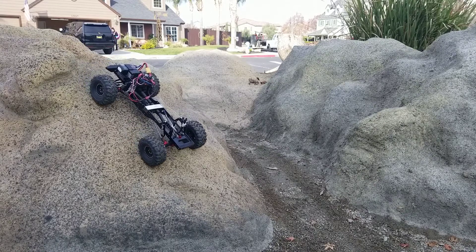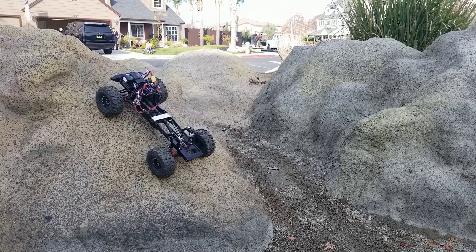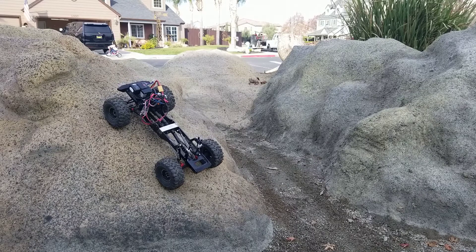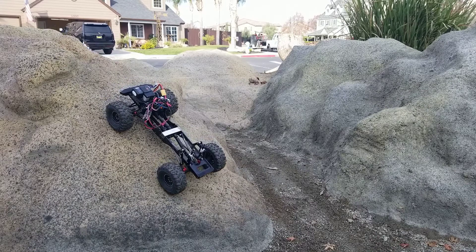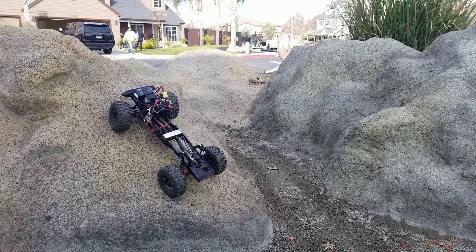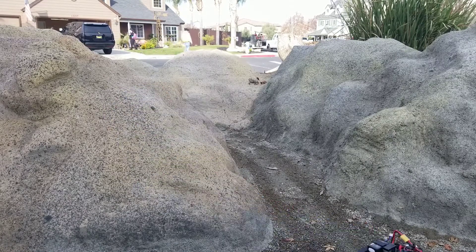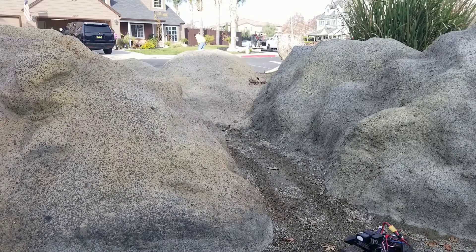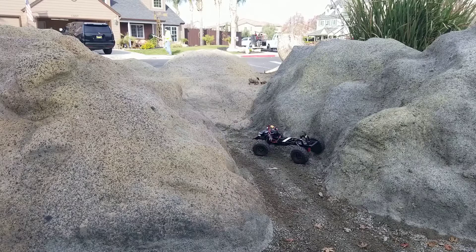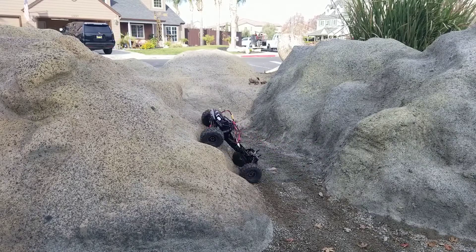A lot of that jerkiness is me — the throttle's kind of sensitive. I'm not used to driving a car this fast; I usually gear it down a lot more than this, but I wanted to give you a sample of what it was like if it's comparable in speed to like an SCX10.